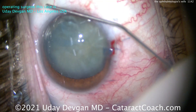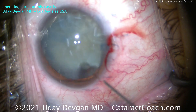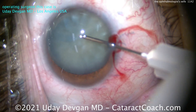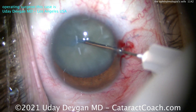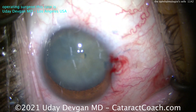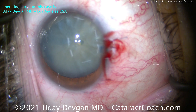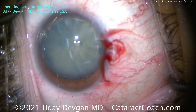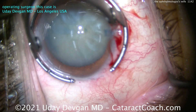So what are you going to do here? There's a high risk of Argentine flag sign. Let's go in with a sharp 27-gauge needle, 3cc syringe going in bevel down — puncture and immediately aspirate and suck out as much of that intumescent fluid as you can, rock the nucleus a little bit. There's that fluid you pulled out of the eye. Now you've decompressed the capsule bag, so the risk is much lower — not zero, but lower.